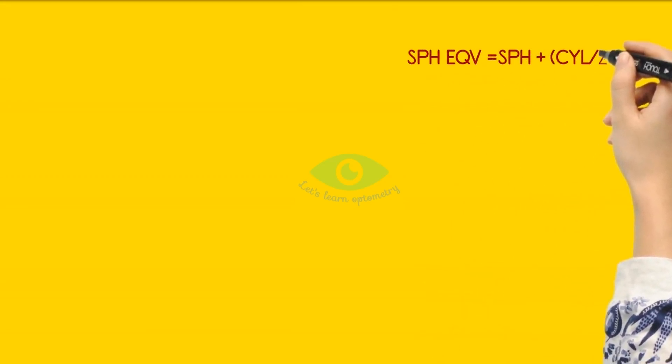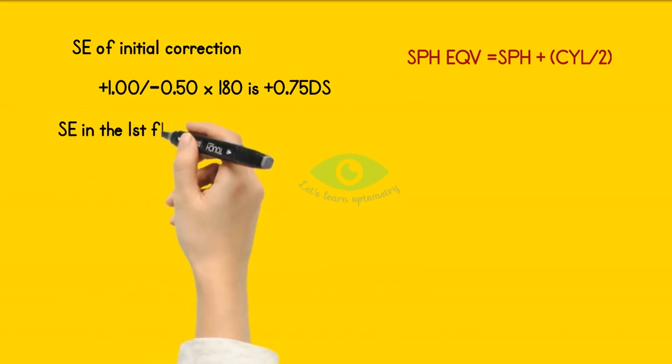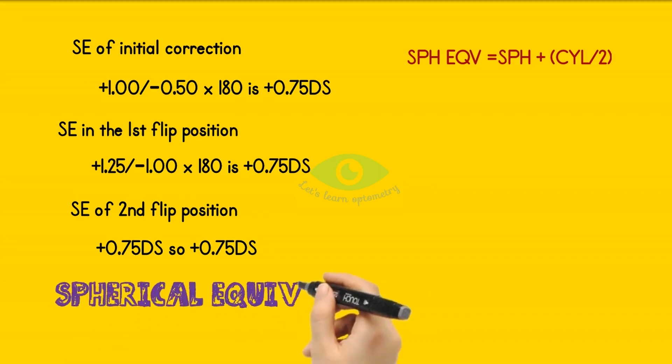Now let's calculate the spherical equivalent for all three combinations. The formula for calculating spherical equivalent is: spherical + (cylinder / 2). The spherical equivalent of the initial correction is plus 0.75 diopter. The spherical equivalent in the second flip position is also plus 0.75 diopter spherical. Note that the spherical equivalent of all three conditions is the same — plus 0.75 diopter — which shows that the spherical equivalent of JCC is zero, making the circle of least confusion maintained on the retina throughout the test.